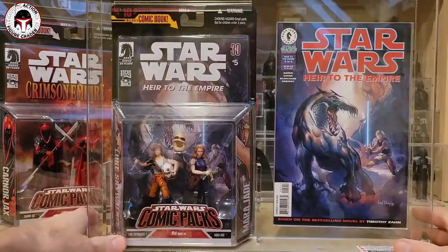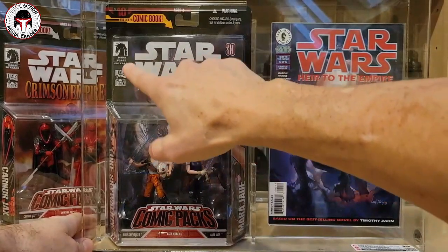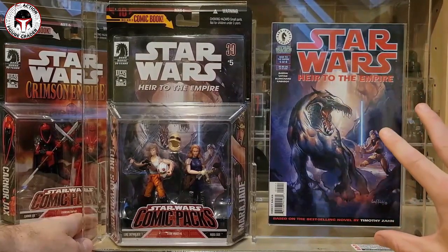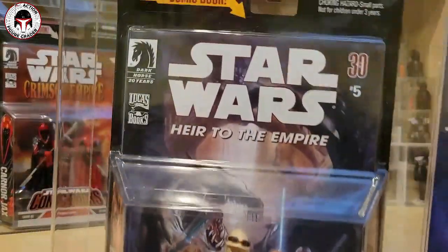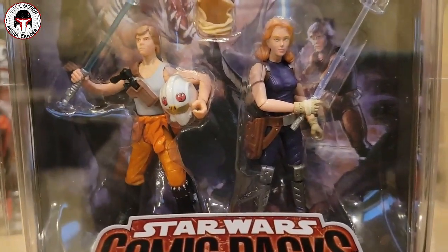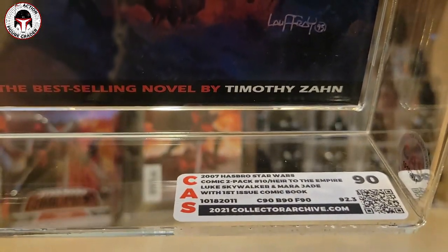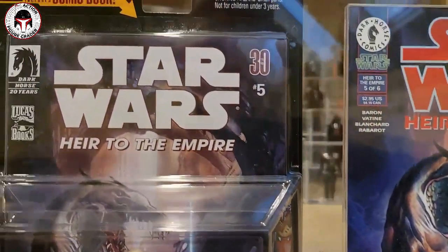Here's the other one. This has Heir to the Empire issue number five packed in, and you can see it's got the reprint of that comic — it's got the same logo with a '30th anniversary' marking along with the number five to denote issue number five from the original book. This is the original book from the 1990s. This one has Luke Skywalker along with Mara Jade, and this is comic pack number ten. Look how gorgeous that looks — really awesome figure sculpts, kind of rudimentary comic-booky but I like them a lot. This one is graded straight 90s; I knew it was going to get a 90 — it was in pretty much impeccable shape.